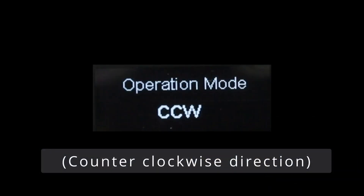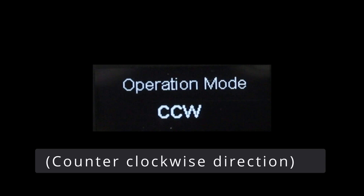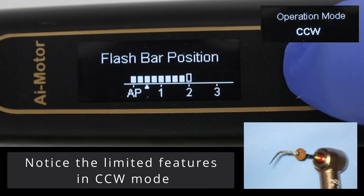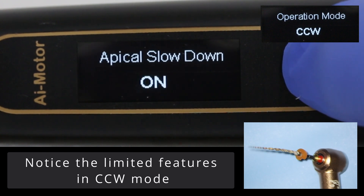Another operational mode is CCW, which is counterclockwise motion. You'll notice the options are limited with this mode, and it also makes a funny beeping sound when it's in operation.